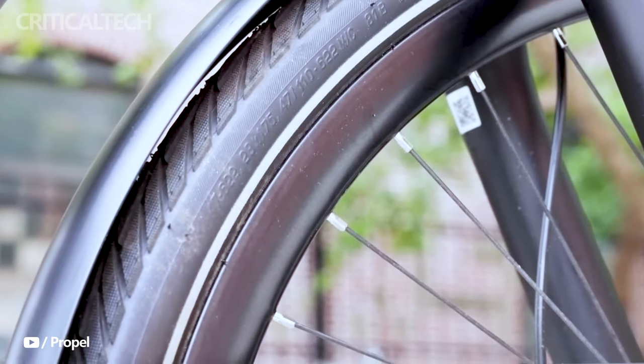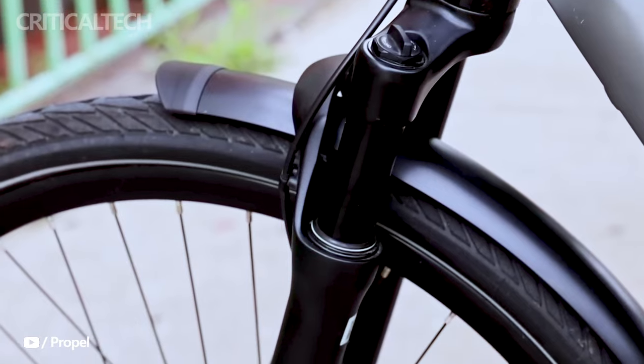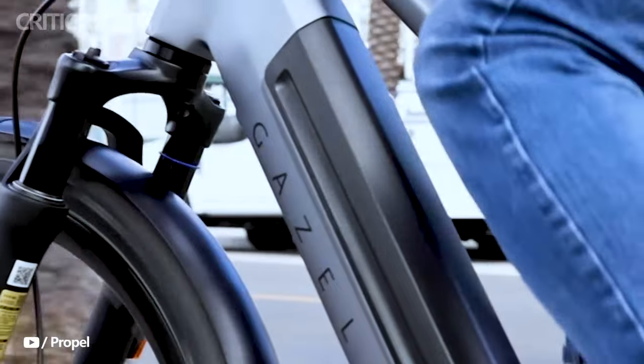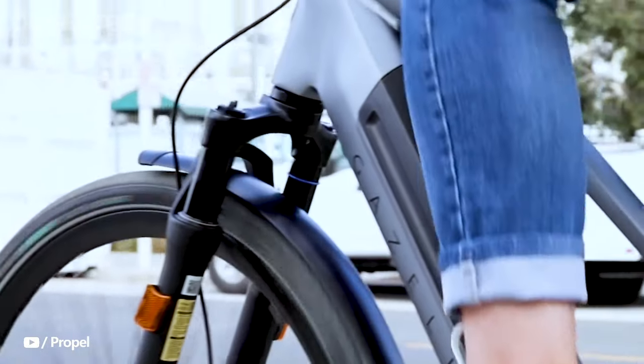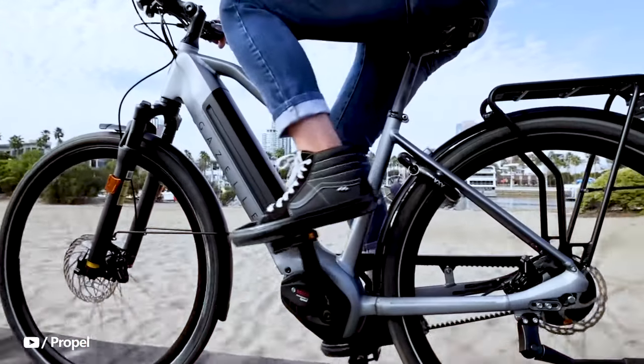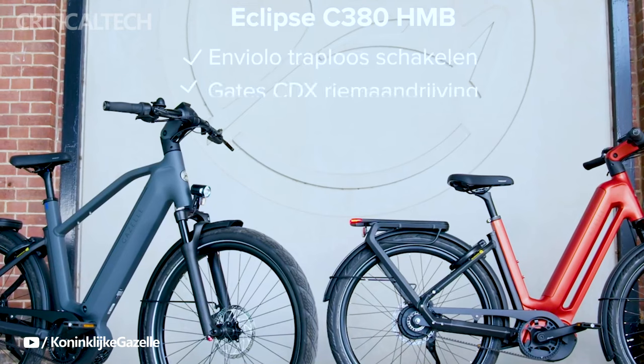Overall, with competitive pricing and the added benefit of a one-year damage insurance policy, the Gazelle Eclipse C380 and T11 HMB electric bikes offer a compelling value proposition to riders in Europe. Whether you prioritize cutting-edge features or affordability, Gazelle's new e-bikes are designed to cater to a wide range of preferences while ensuring a worry-free ownership experience.